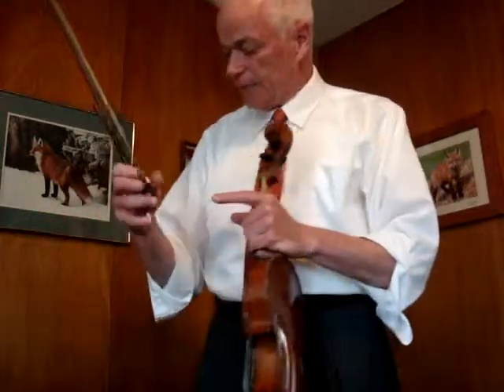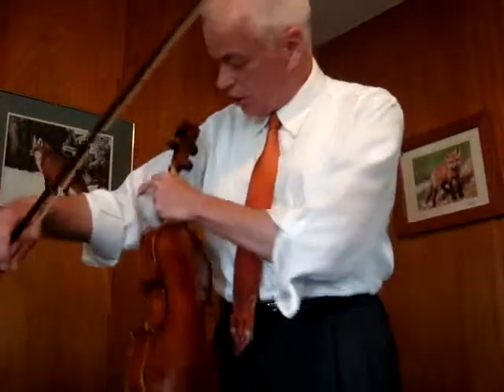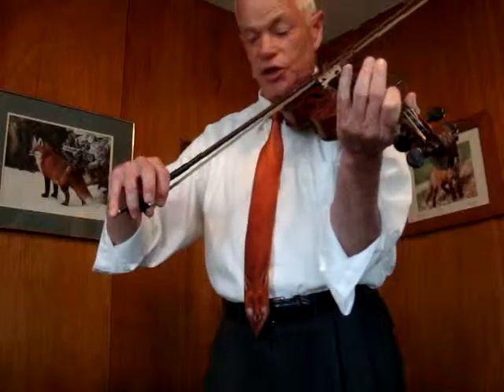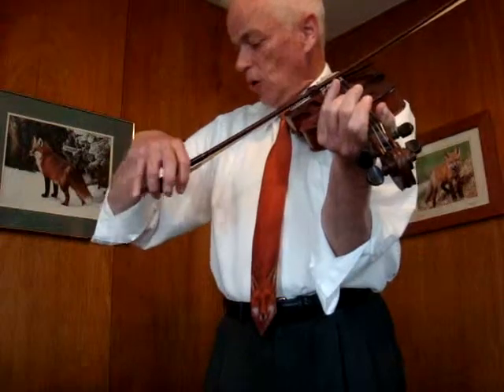A couple of other things that happen: when I start the up bow, in order to accommodate the height on that wrist, the upper arm raises a little bit. I don't have to think about that — it just happens naturally. When I twist in, this part of the arm raises a little bit. On the down bow, it just naturally drops. Same strings.